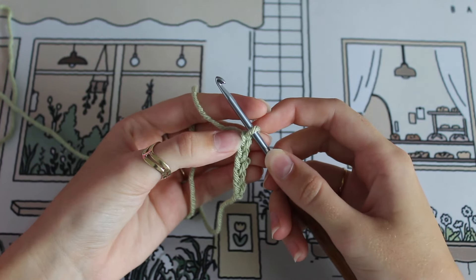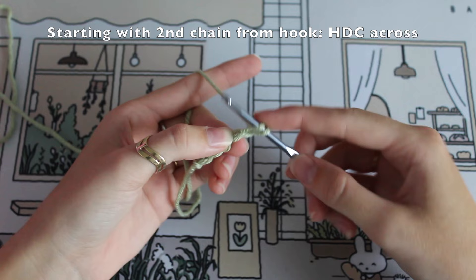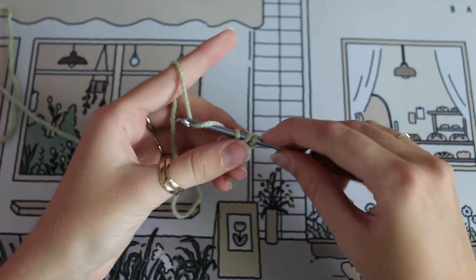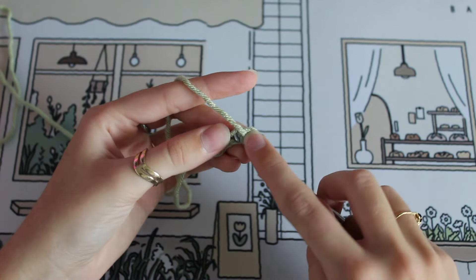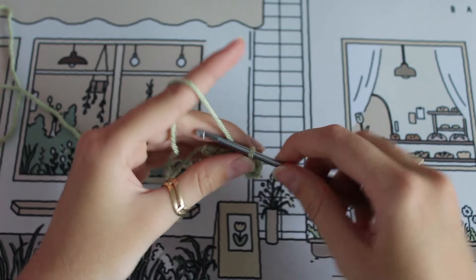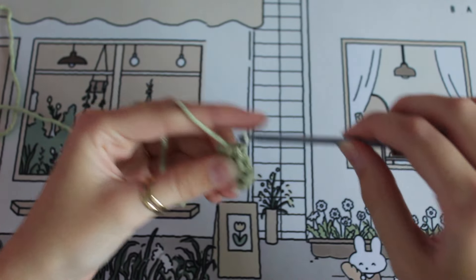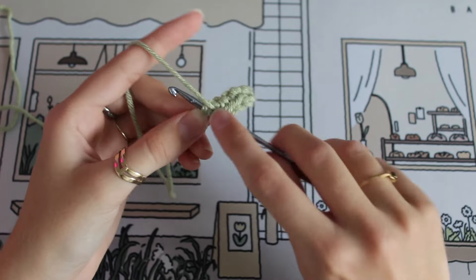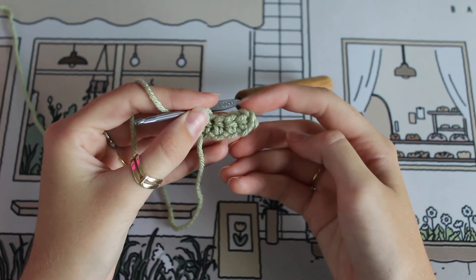We're going to do a half double crochet into the second chain from the hook, and then half double crochet across — so starting with that second chain. We'll do our second, third, and fourth half double crochet. That completes our first row and you're going to have four stitches across.